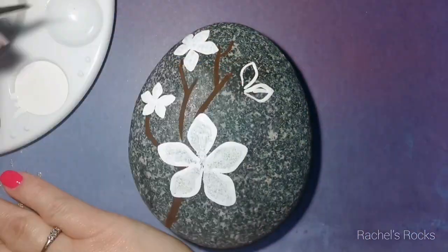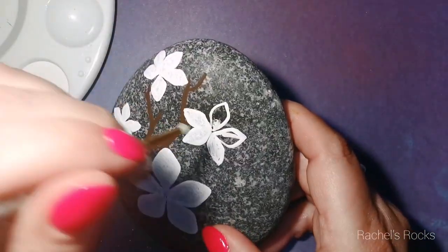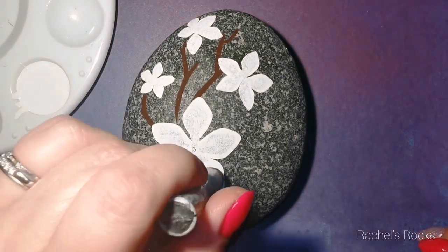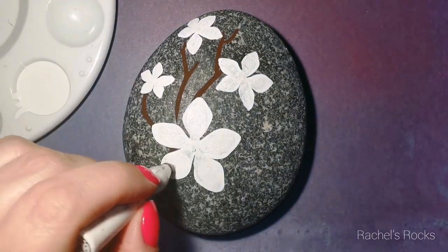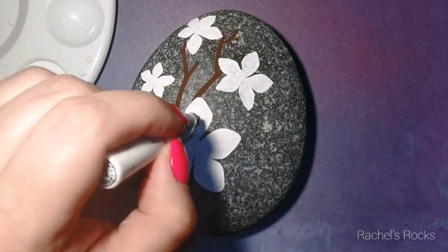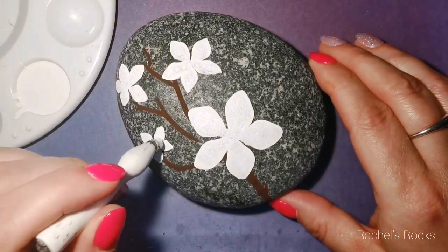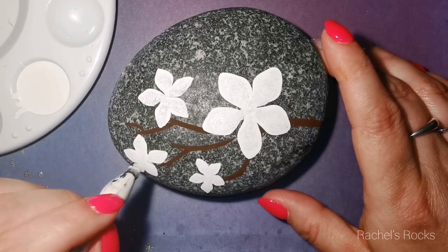Once they're dry, let them dry in between each coat. That way I don't lose any of my color when the rock darkens up at the end. I have to make sure I have a nice bright white, primed background. I want to make sure we can still see the beauty of our beautiful Lake Superior stone that we're painting on.